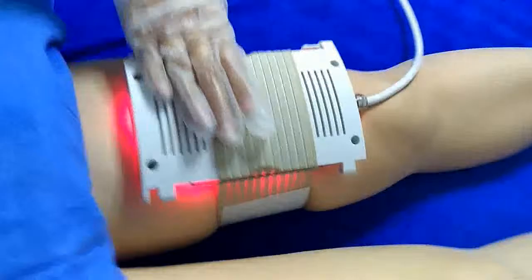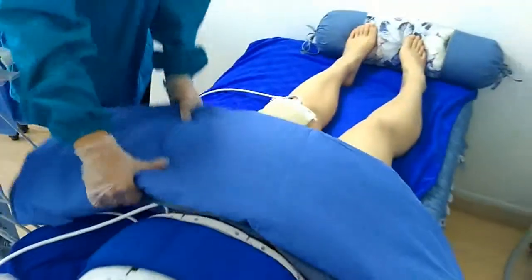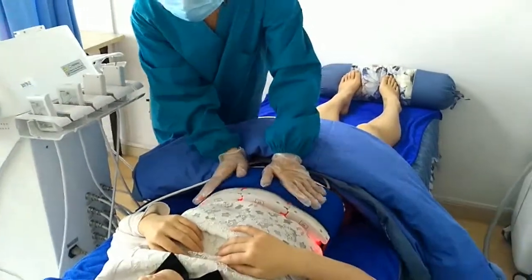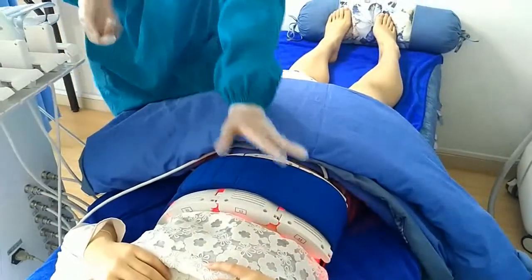We can also make the leg treatment to reduce leg fat. So, what do you feel? A little hot, but comfortable.